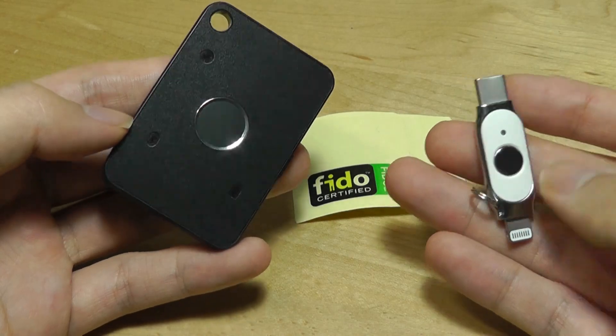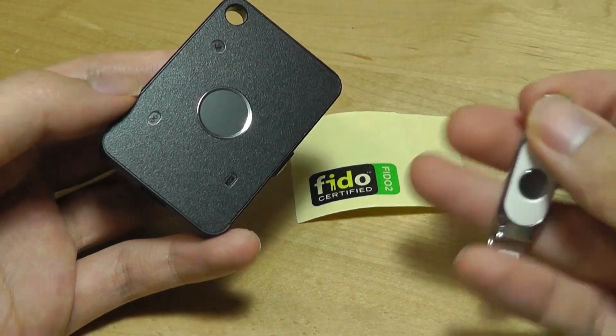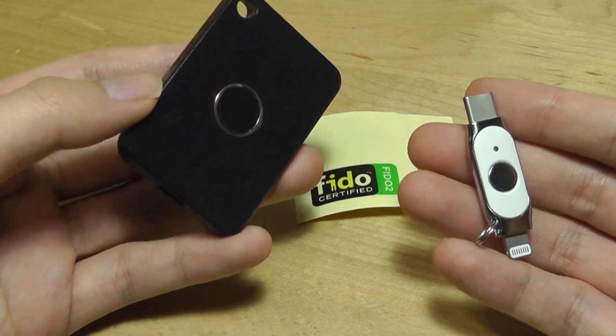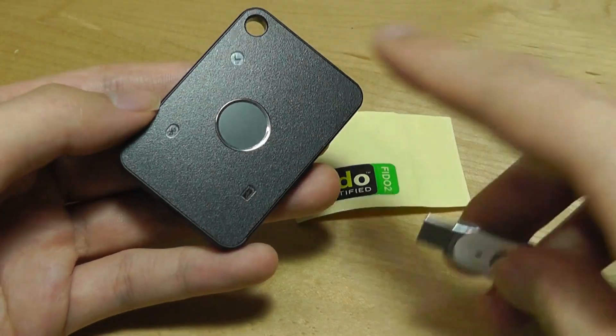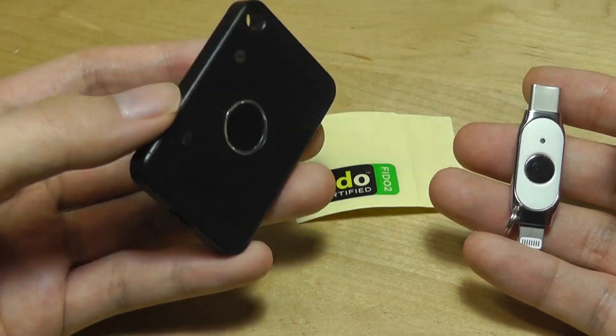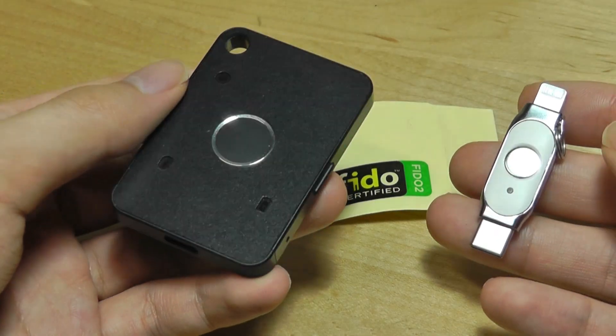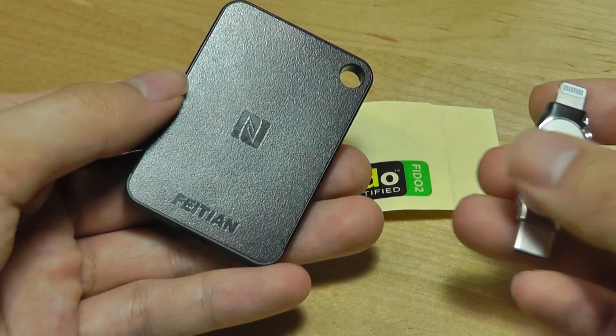Both keys have slightly different form factors and more features compared to more basic models like those from YubiKey that we've checked out in the past. The biometric fingerprint reader on the K33 is pretty unique and adds an additional layer of security. You can check out more details in the links down below. Thanks for watching here at OSReviews.